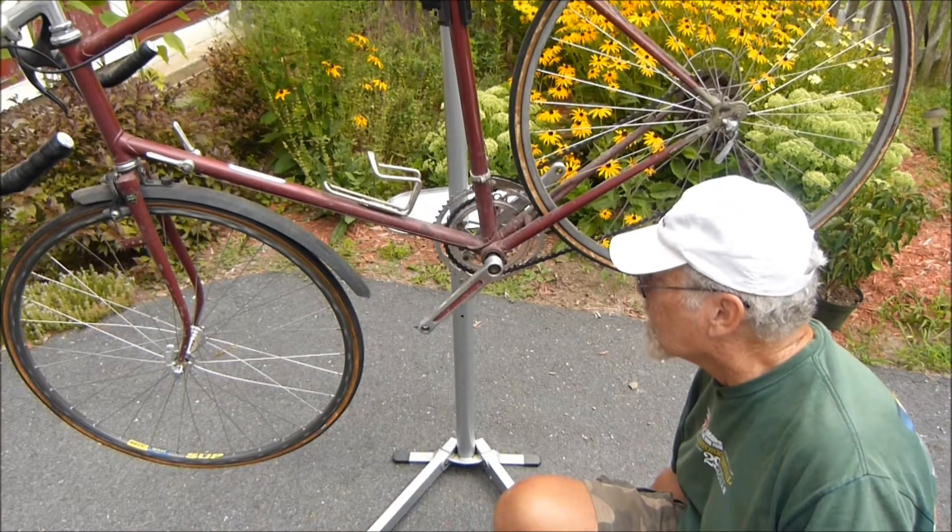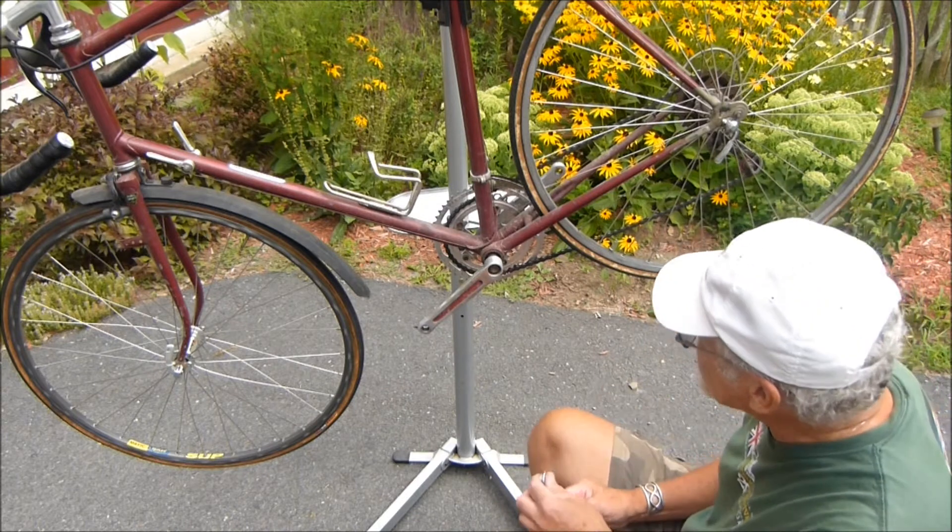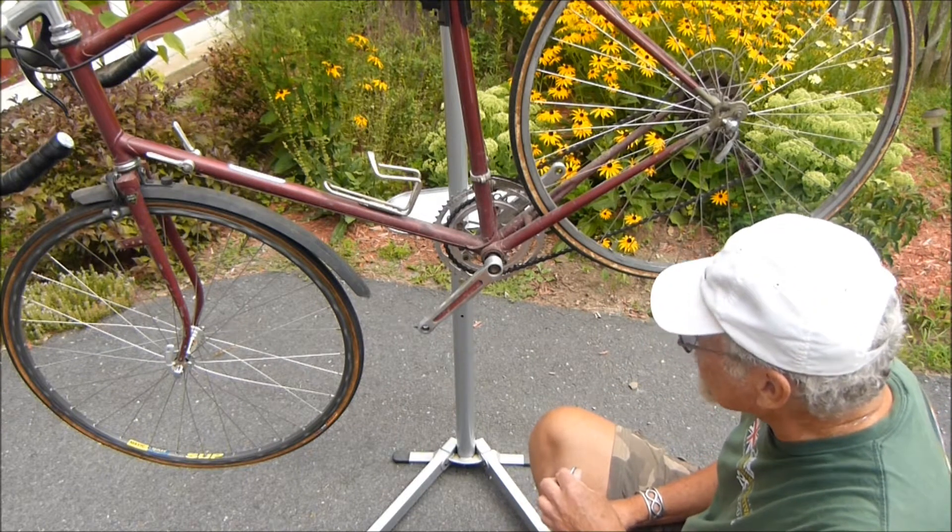I'm going to show you how to remove a crank arm on an old school bike. This bike is about 42 years old.